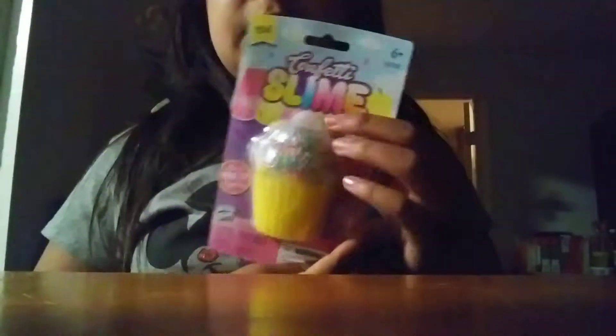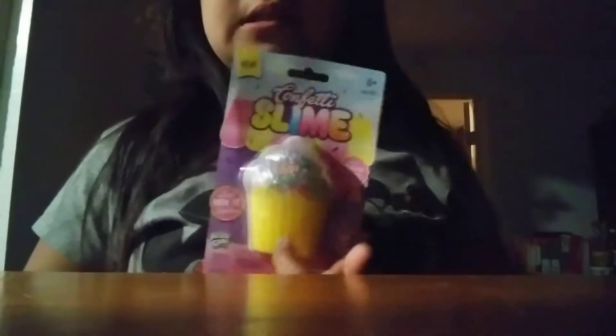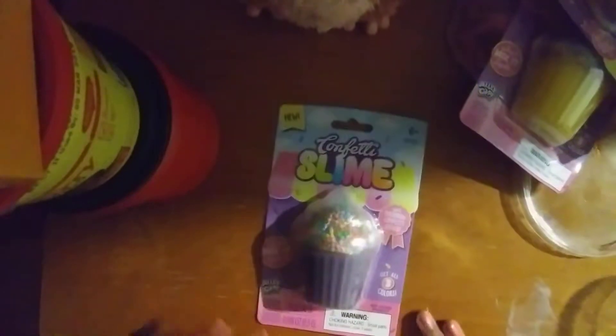I have a yellow one right here, and these are the beads. This is the slime. I also have a pink one and a purple one, which looks like chocolate. It is called confetti slime — you mix it together with rainbow confetti beads. There are three colors: pink, yellow, and purple.